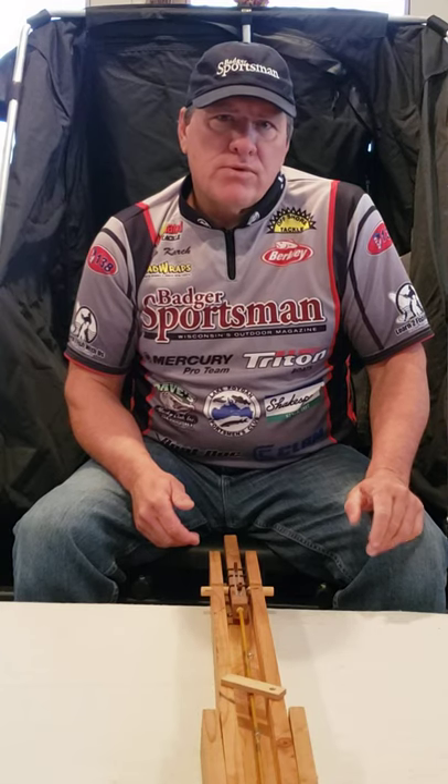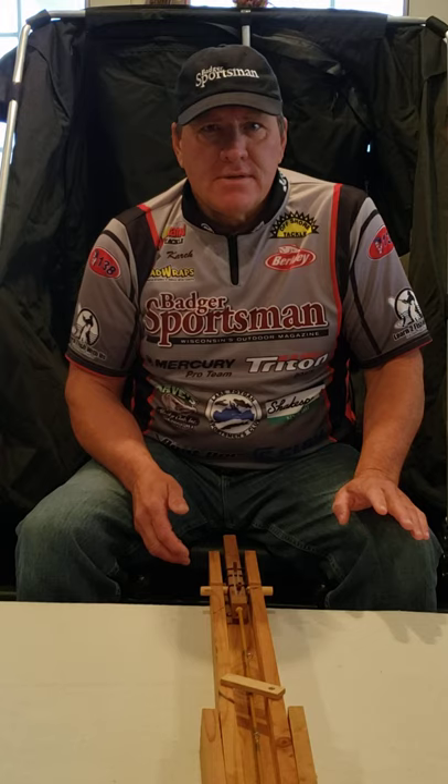Captain Gray here with Learn to Fish with Us, and we're back shooting another segment in our ice fishing series.